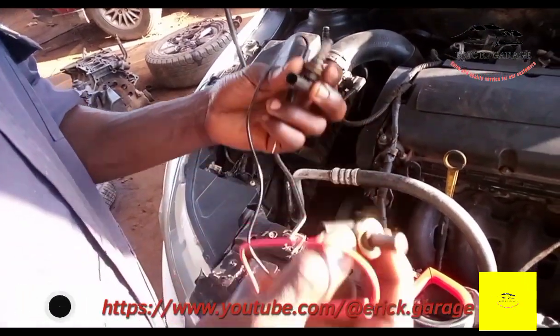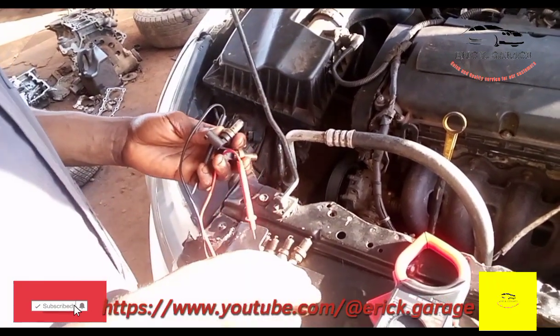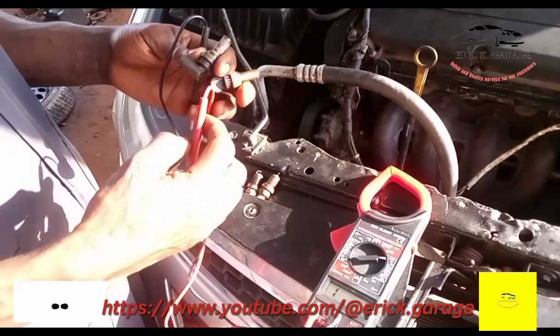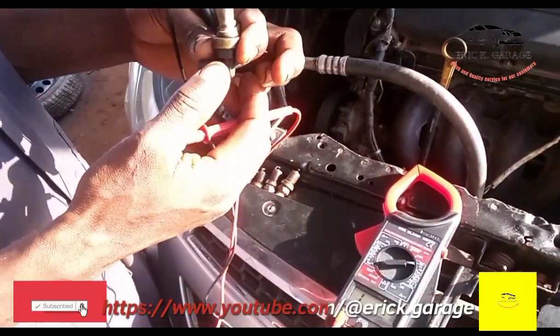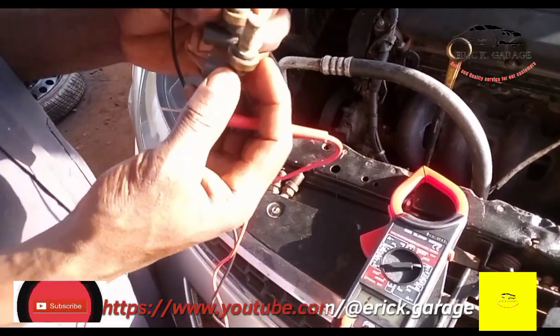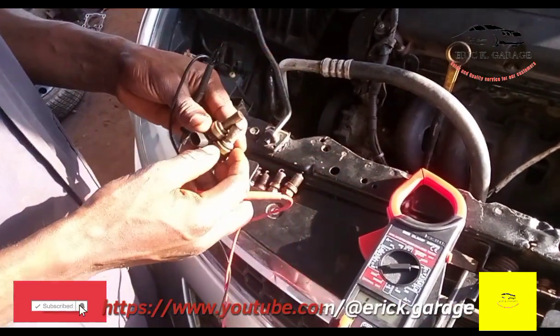What you need to know is the reading range. From 1000 and below — if the reading is below 1000, then it is good to go. So these sensors are okay. Subscribe to my channel.